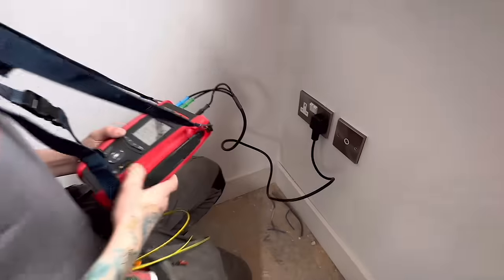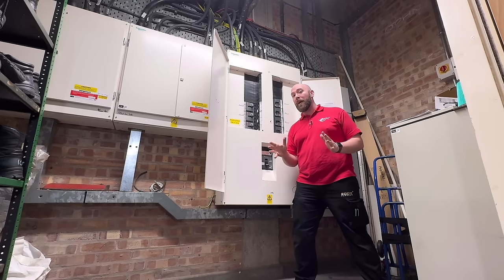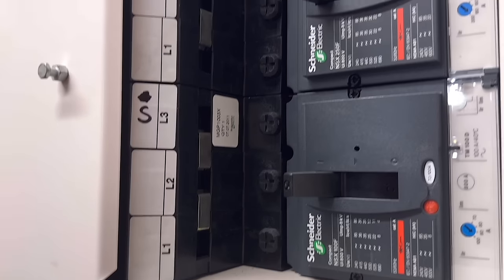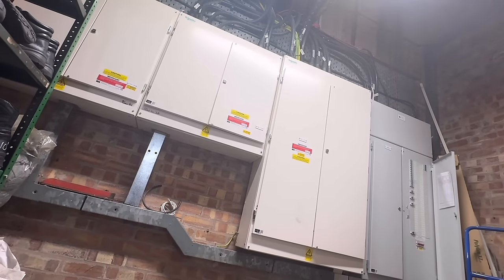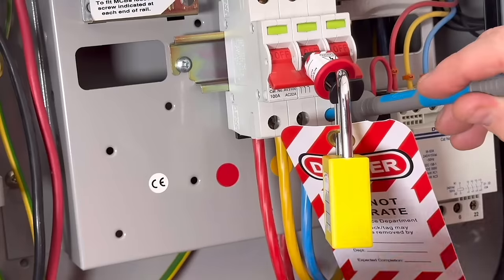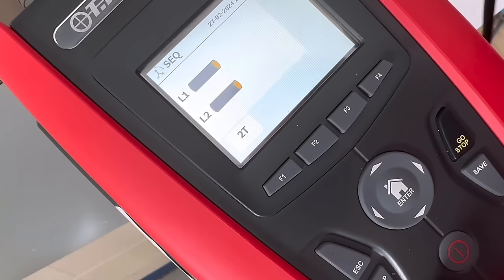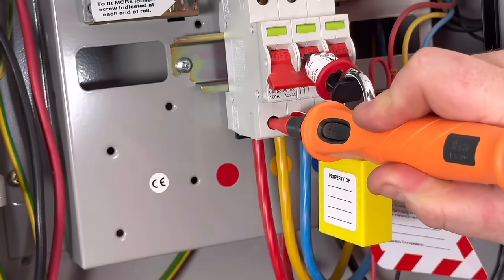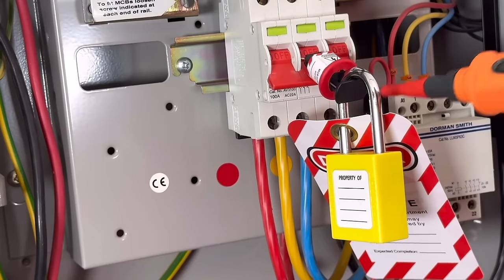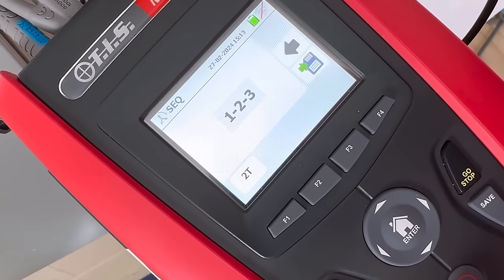I'm heading over to an industrial unit to see how the MFT Pro fares there. I found a three-phase supply to work with on a three-phase consumer unit in the factory. With the MFT Pro we can safely move between lines without fear of blowing the MFT up. When carrying out phase rotation testing you can do it with just a single lead, which is great as you don't need two hands to make that third connection whilst holding a probe in your teeth.